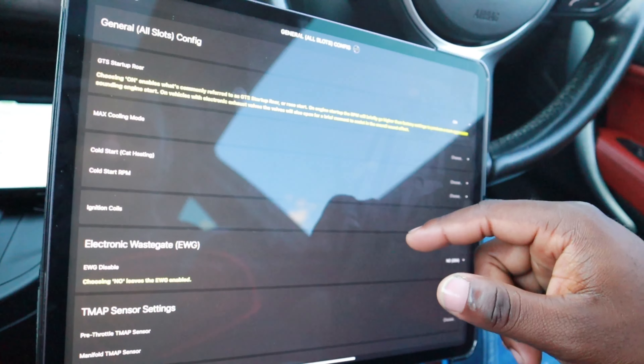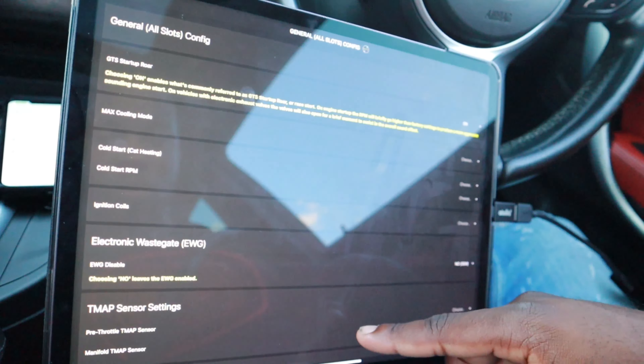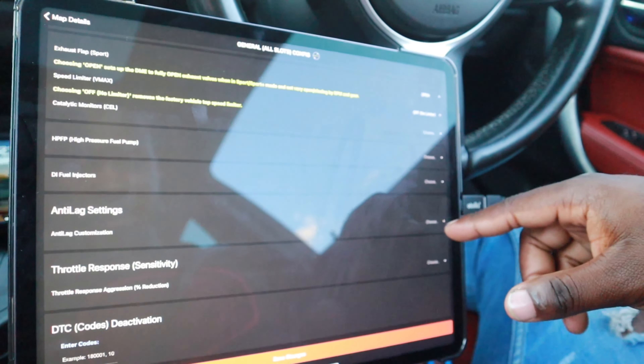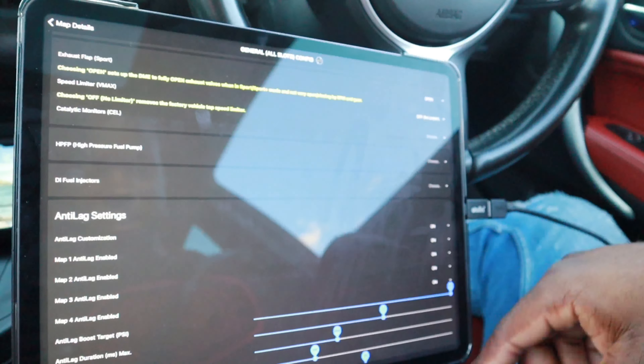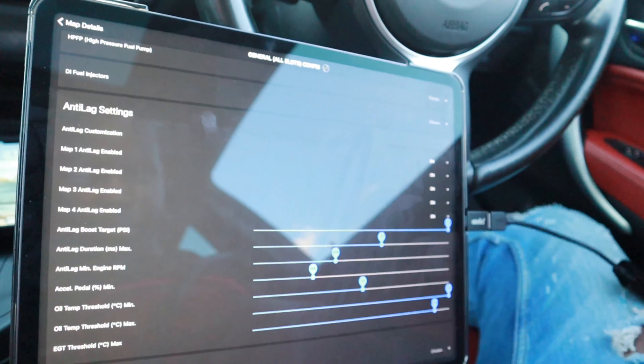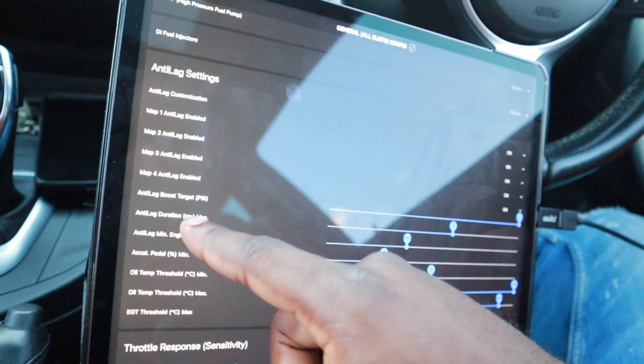I've literally forgot how to do this guys. Configure - all slots. Startup rule on. There is something with the rule on that. Anti-lag customisation on. It's on all the maps. I'm about to save the changes. Making sure the iPad is still connected to the internet. The changes have been saved.